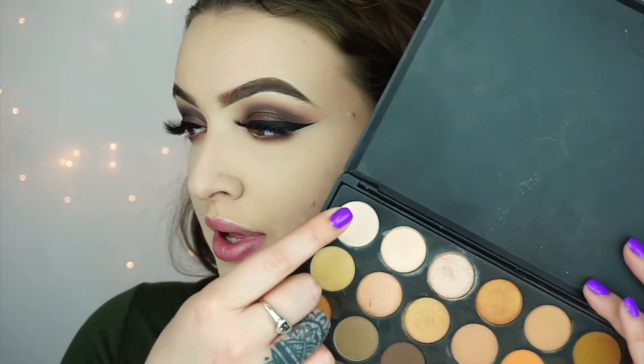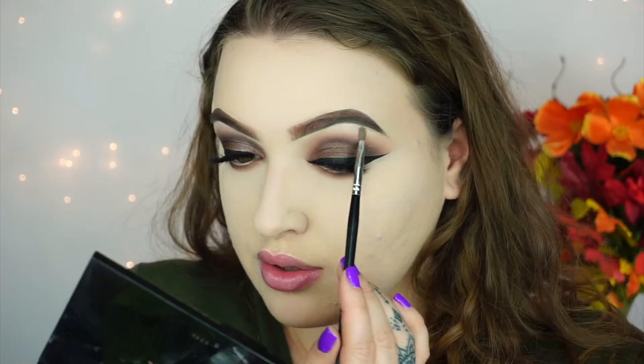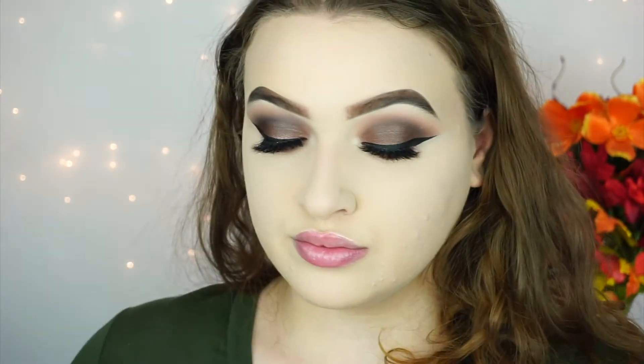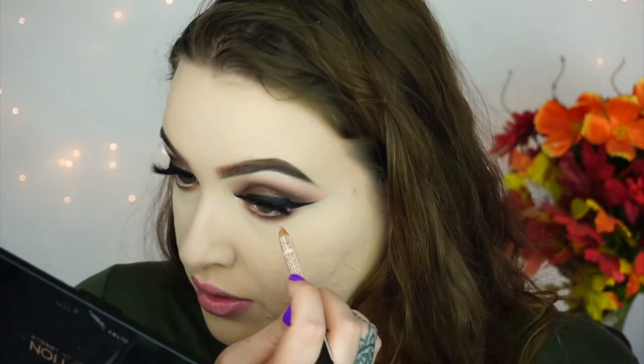To highlight my brow bone, I'm going to go into the Morphe 35O and take this color right here. The only thing I don't really like about the Jaclyn Hill palette is that there's no matte white shade to highlight with. Going in with this color from the Jaclyn palette for my inner corner. So for this look, I want to keep my waterline bright, so I'm going in with my NYX Wonder Pencil in Light — this is my favorite nude eyeliner for my waterline. The last step for the eyes is just to pop on some lower lash mascara. Now that the eyes are finished, I'm going to go ahead and finish my face.